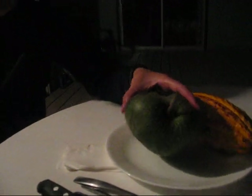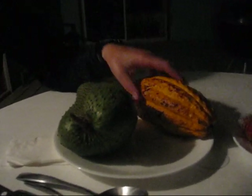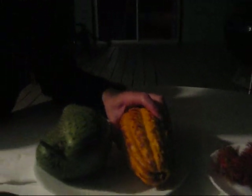Good evening. So we're having our fruit fest tonight, the second this week. The soursop is now soft to the touch, which is supposed to mean it's ready. And the cacao is ready to be eaten — it was when we got it, but we haven't been hungry enough since.